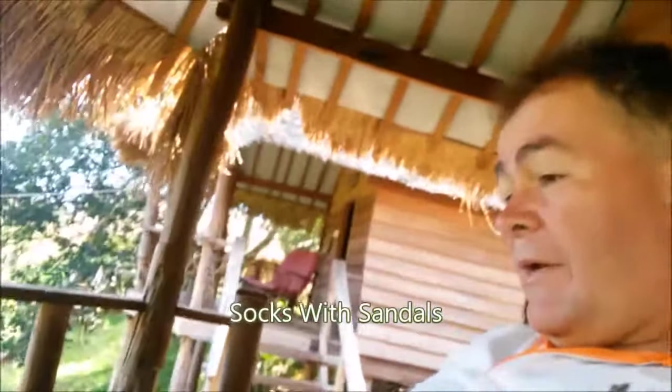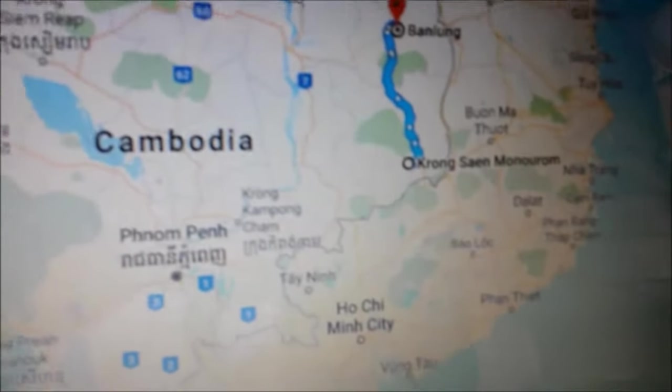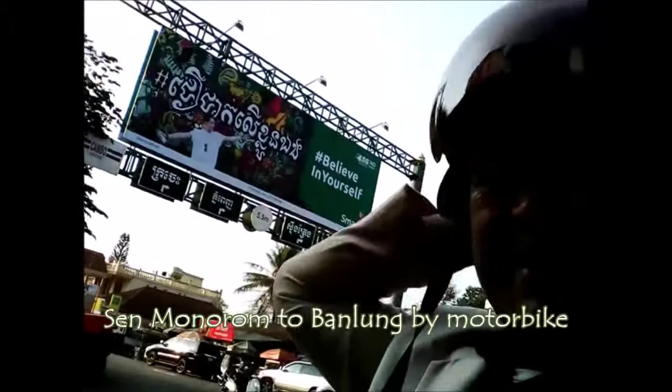Here's a motorbike trip I've always wanted to do — from Senmonarom to Banlung in Ratanakiri. It's like going all the way from South Wales to North Wales, and across similar terrain. Time to check out and head off.